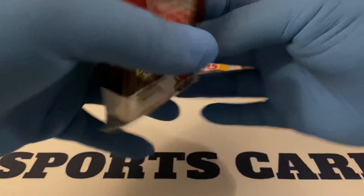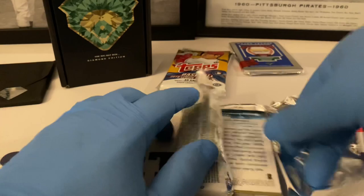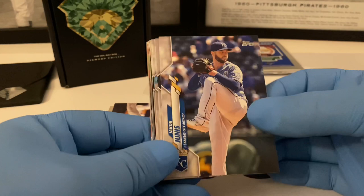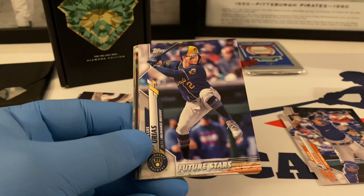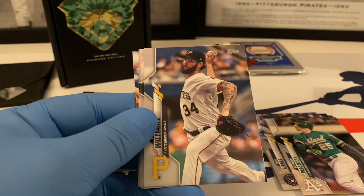Let's do the jumbo pack — 2020 Series Two jumbo hobby pack, this should be good. Good chance of getting autos in these. Corners all look good, let's keep going. Jacob Junis starts us out, Adrian Houser, Wilson Ramos, Luis Urias future stars, Steven Piscotty, and a rookie card of Hunter Harvey.